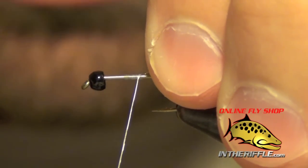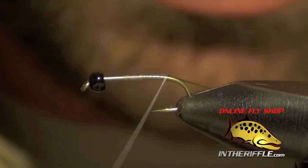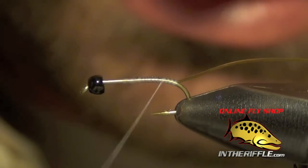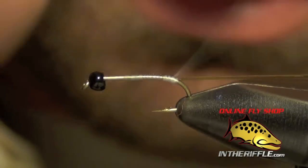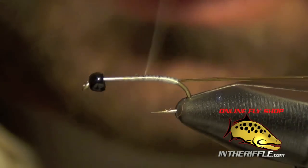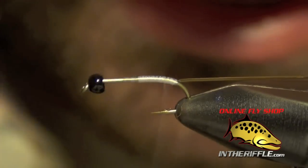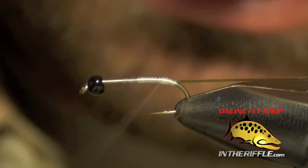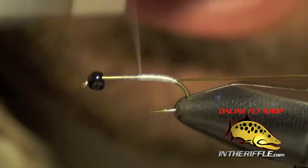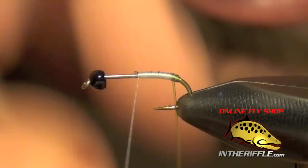The next thing you're going to do is tie in your olive tubing — or your orange or brown, whatever color you're going to tie. We're going to wrap just a little bit down the shank of the hook. We're going to try to cover up all this tubing with our white thread. Then I'm going to take my thread and stop at about the halfway point and wrap this tubing forward.